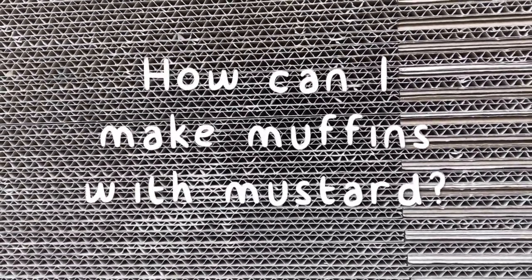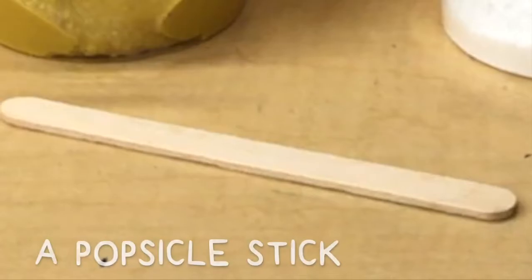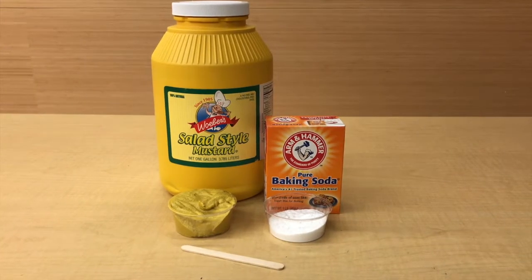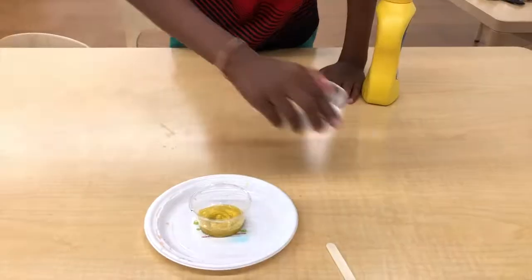How can I make muffins with mustard? Check this out — head to the kitchen and grab some mustard, some baking soda, and something to stir it all up. First, get your mustard ready in a small cup or bowl.